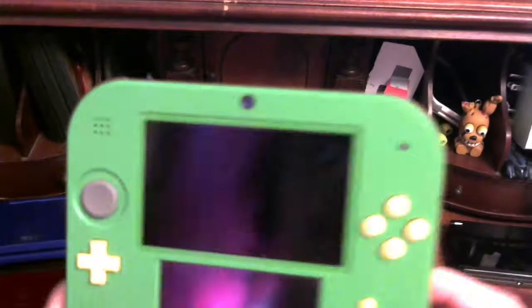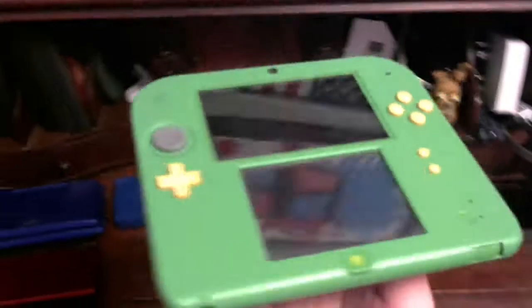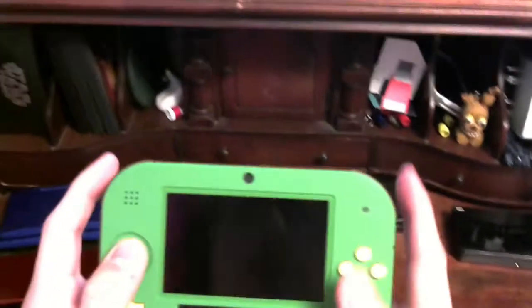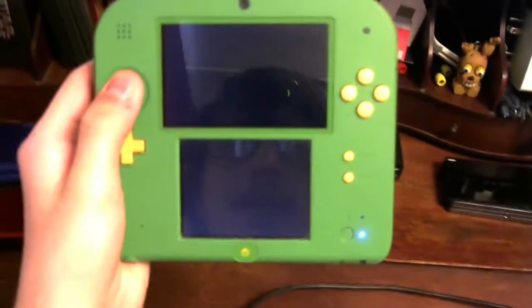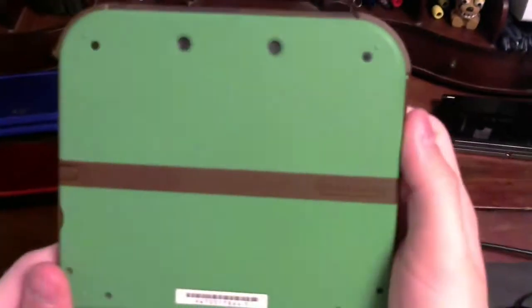Now I have my 2DS, which is the Link edition. I got this for Christmas 2017, so about two years ago. It's gotten a good amount of use, and once the Switch came out this kind of became obsolete for me, but I still kept it because I still love it and play it every now and then. It's very comfortable to hold, it works, all the buttons work, and I've kept it in good condition — though it's got some scuffs. I've kept a stylus in it too.